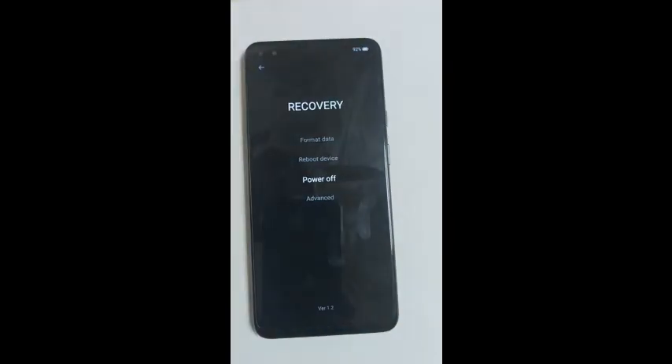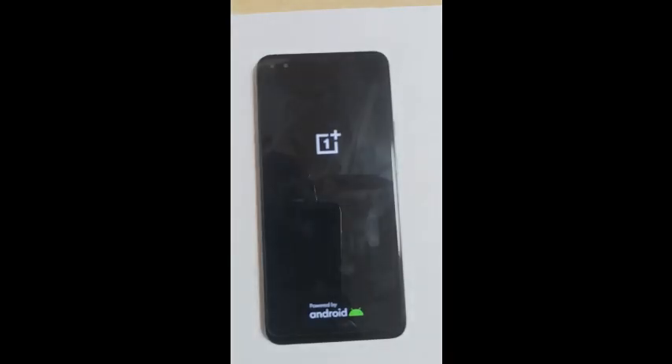The data is formatted successfully. Now it will automatically turn off the mobile. Now it is booting normally — you can see the icon is loading. This is loading the Android boot.